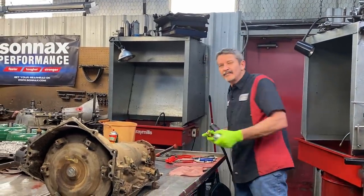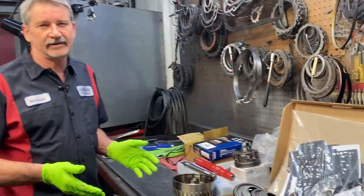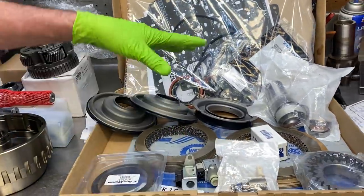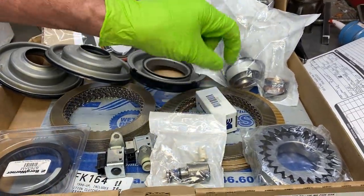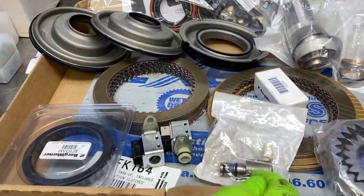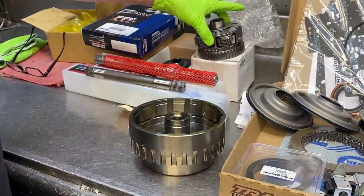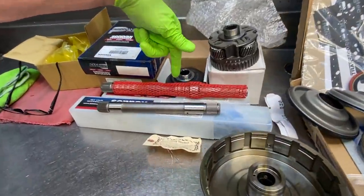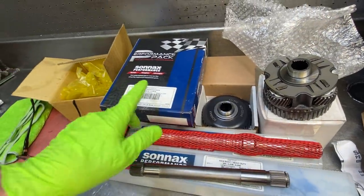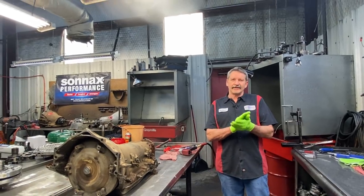When we do things we try to do it 199.9% right. You can see here we've got all kinds of goodies that we're going to be putting in this unit. We've got our complete overhaul kit with clutches, our bonded pistons, our bushing kit, our pump gears, our pressure control solenoid, our shift solenoids, our PWM solenoid, our intermediate sprag, a brand new forward drum, an overdrive planetary, our Sonix input shaft, Sonix intermediate shaft, Sonix forward hub, and our performance pack shift kit.